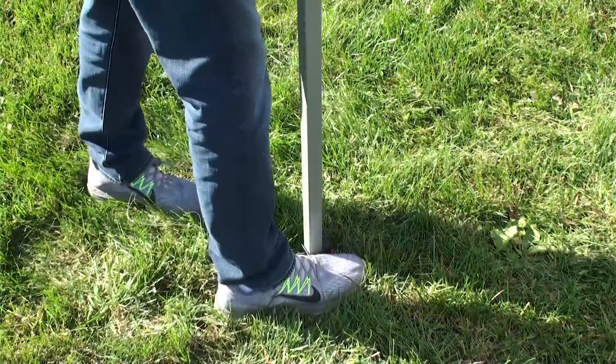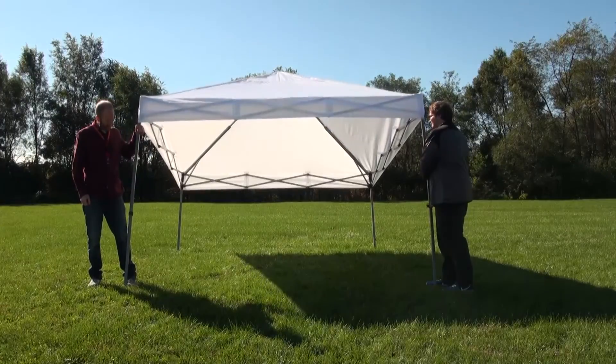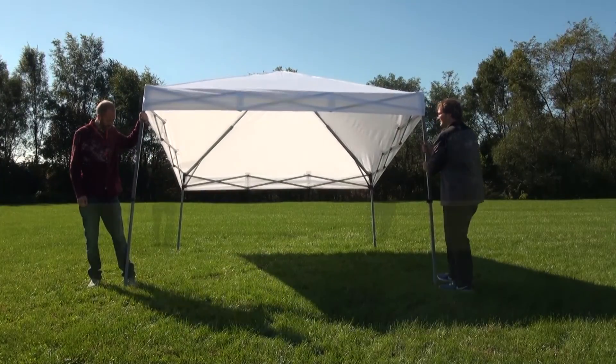By the foot, you will find a red tab. Place your foot over the tent's foot and with your hands on the tent leg, push it up. As you bring the legs up, they will lock into place.